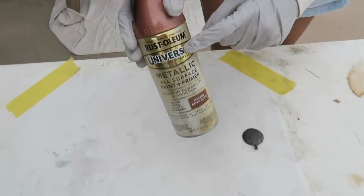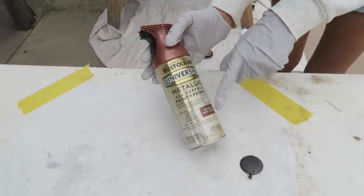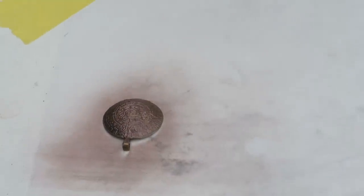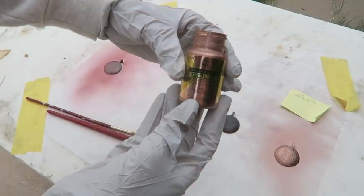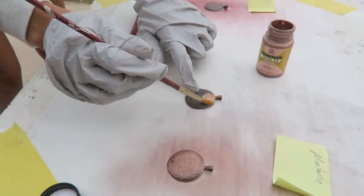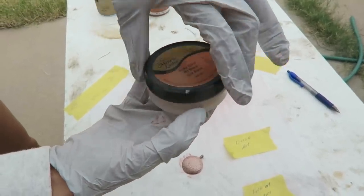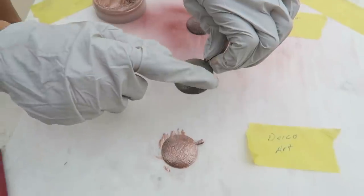I'm preparing for the hardware and I have about five different types of rose gold to test out. This is just a test run on these metal medallions. First is the Rust-Oleum Metallic in Desert Rose Gold. Next is Montana Gold in Copper Chrome. This is Treasure Gold from FolkArt in rose gold — I just want to see what kind of color it will give. Then we have DecoArt Americana Decor Metallics, and finally DecoArt Metallic Luster, which is like a gilding wax — I'll use my glove to apply this one — also in rose gold.